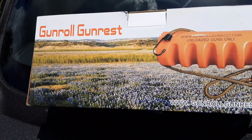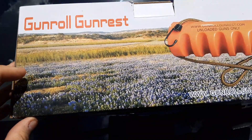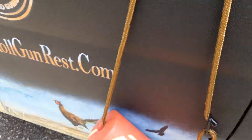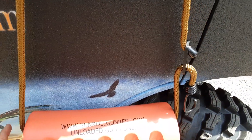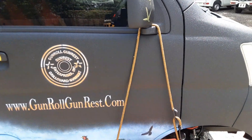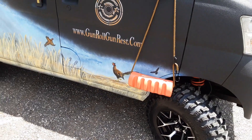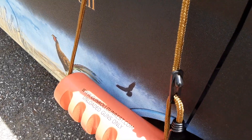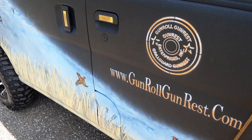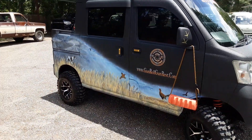Now I'm going to show you his product — gunrollgunrest.com. It comes in a foam-wrapped box. You hang it on your gas tank, mirror, or anything you can hang it on. You put the stock on the ground and lean the barrel against your vehicle. We've all leaned a gun against the car and had it slide down, scratch the car, or knock the scope off. With this, just take the little cord, wrap it over the mirror or a tree branch — it's a secure area for your rifle's barrel and it won't slide.